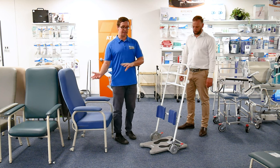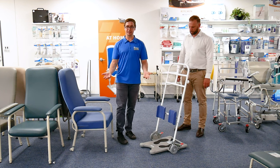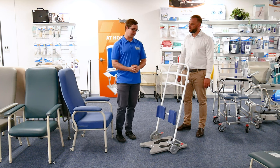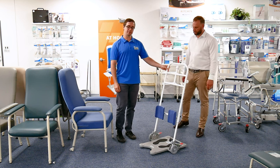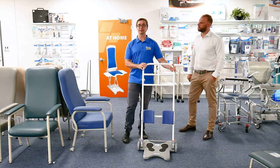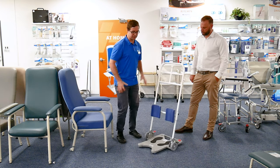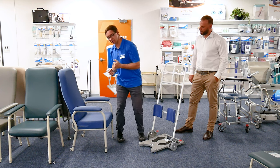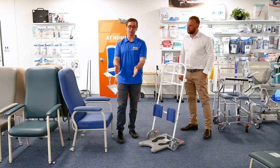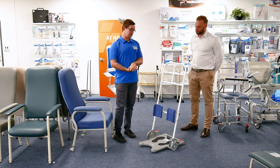Occupational therapists or physiotherapists would be looking at trialing and prescribing this piece of equipment for somebody who is able to pull themselves up from sitting, maintain a standing position while somebody assists them to move around. These types of pieces of equipment became popular to help people negate the manual handling risk of a pivot transfer — helping someone turn around, usually in a 90-degree position from one seated surface to another.